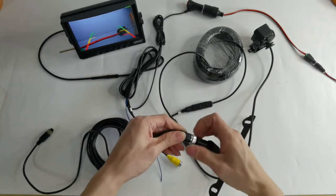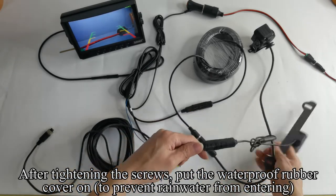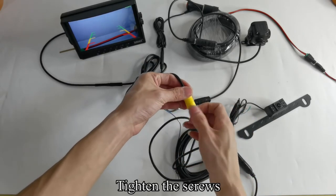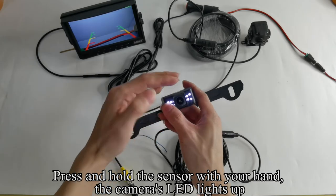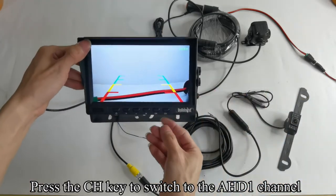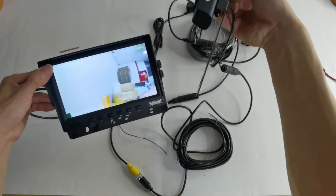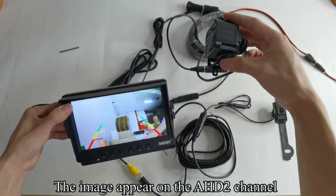Pick up the 2nd camera. Connect one end of the extension cable to the second camera and tighten the screws. After tightening the screws, put the waterproof rubber cover on to prevent rainwater from entering. Connect the other end of the extension cable to the monitor's CH1 channel and tighten the screws. Pick up the second camera, press and hold the sensor with your hand, and the camera's LED lights up. Press the CH key to switch to the AHD1 channel. The image appears on the AHD1 channel. Press the CH key again to switch to the AHD2 channel. The image appears on the AHD2 channel.